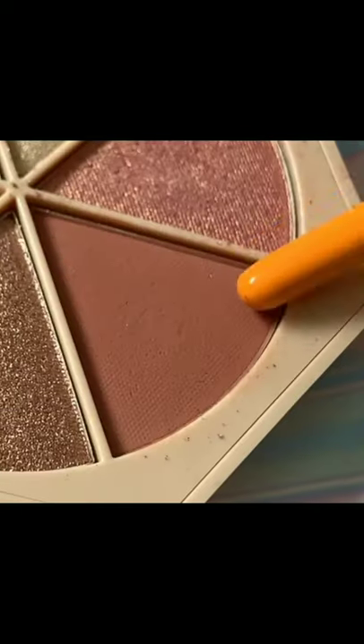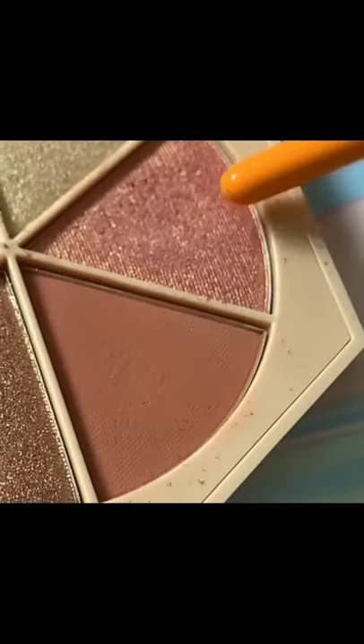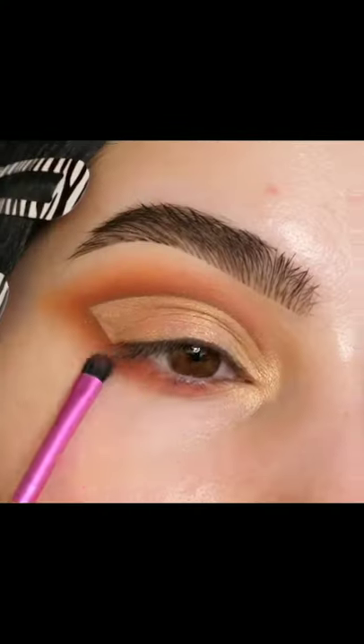Starting out with a light brown in the crease and outer corner, applying a darker brown to deepen the crease, and then cutting the crease with concealer. Dragging that all over the lid and applying a goldish pink on the lid and a gold in the inner corner. Adding a pink to the bottom lash line.